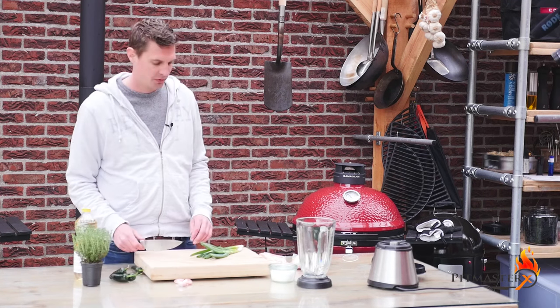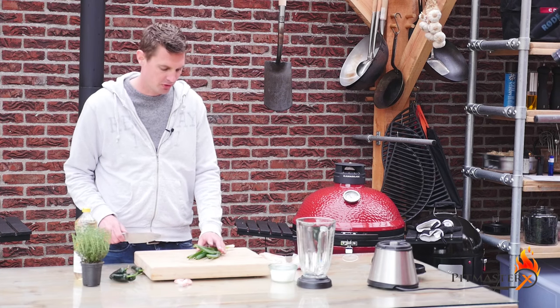Hey guys, today we're going to make Jamaican Jerk chicken wings. We're starting off by making the marinade.